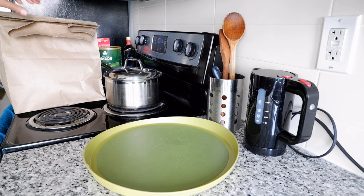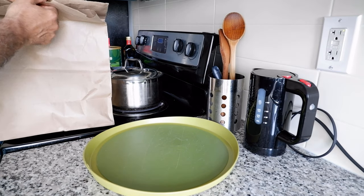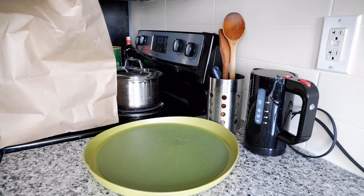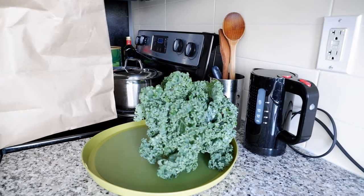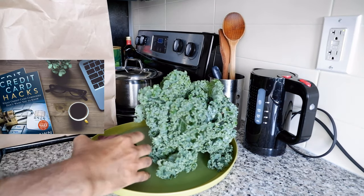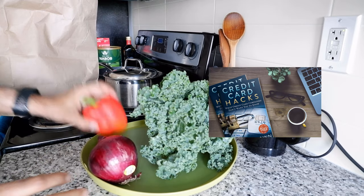Today I'm going to show you how to cook kale, which is a very good food and a superfood. I have my grocery shopping right here, so I'm going to take them out one by one. The ingredients are very simple. The first thing I have is obviously the kale, and then I have one onion.